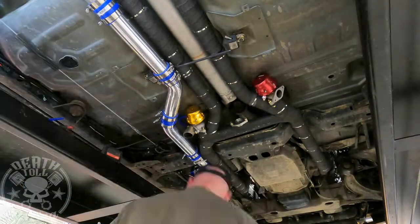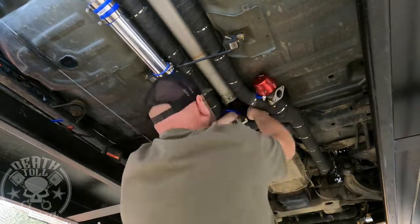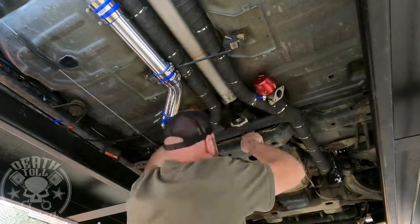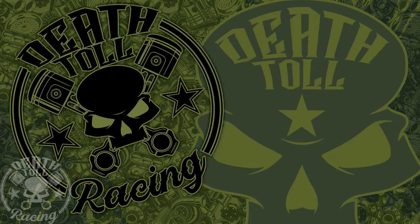I'll get this all done this weekend, so hopefully on Monday I should be able to have this thing running and there should be a video of it running. Once I'm convinced we're good to go, I'll make an appointment with the dyno. The episode after Monday will be dyno tuning. Thanks for watching — we will see you again on Monday.